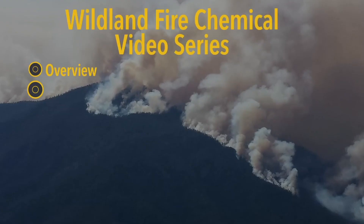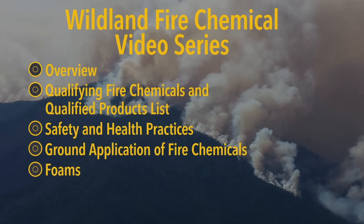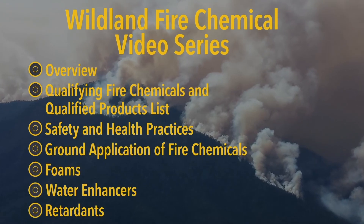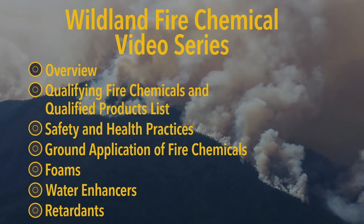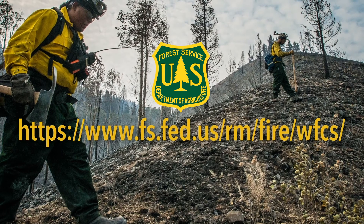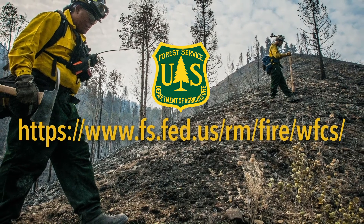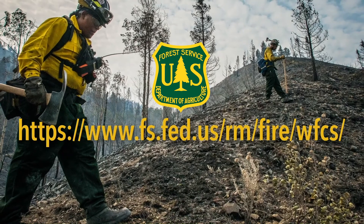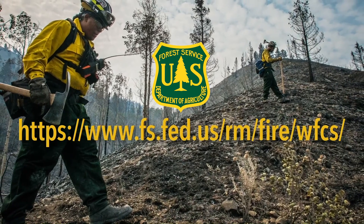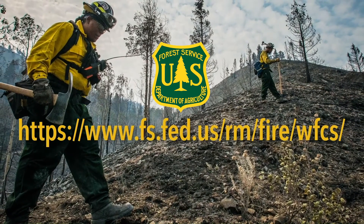The USDA and U.S. Forest Service have produced a series of videos that discuss wildland fire chemicals in more depth. We hope you'll view each one to learn more about these important topics. You can also find more details on the Wildland Fire Chemical Systems website, where you'll find information on safety, environmental issues, product quality, mixing ratios, aerial delivery systems, and other topics related to knowing when and how to use wildland fire chemicals.